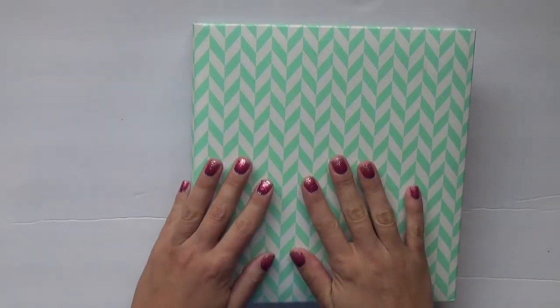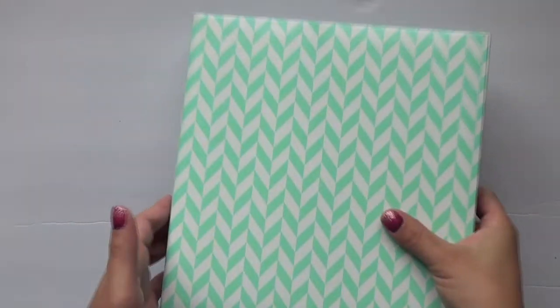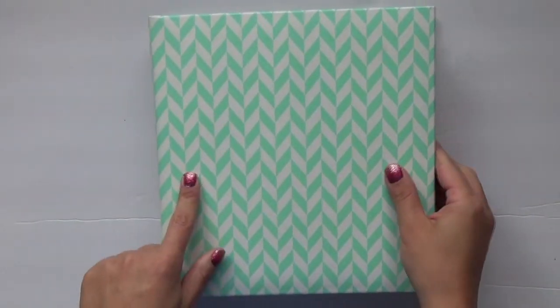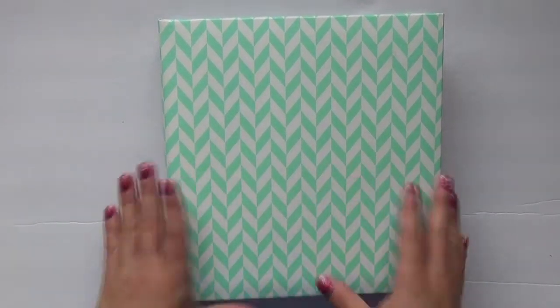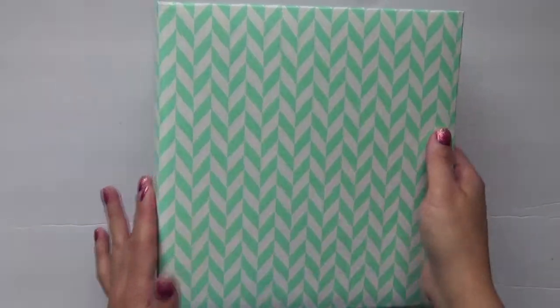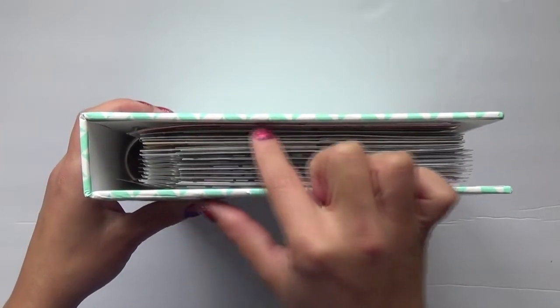Hello everyone, welcome back to my channel. I have the flip-through of my Week in the Life 2019 mini albums. If you just watched the previous video, you knew that it was my setup as well as my process for doing this year's Week in the Life with all the new things. You also know that I decided to use my album from last year.